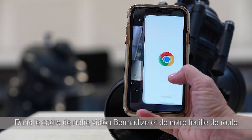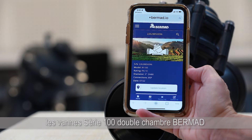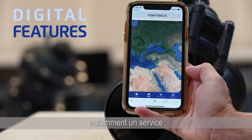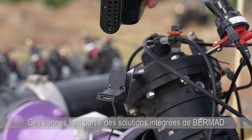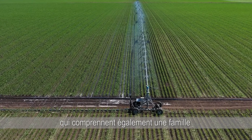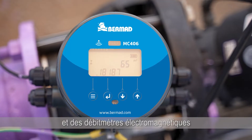As part of our Bermatize vision and roadmap, Bermat Series 100 double chamber valves offer sophisticated digital features, including app-based service, support and control. These valves are part of Bermat's highly integrated solutions, which also include our family of cloud-based controllers and electromagnetic flowmeters.